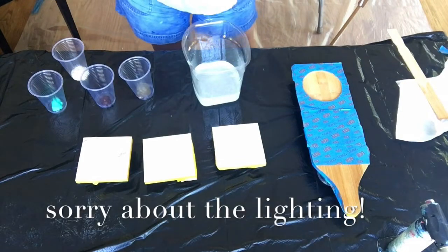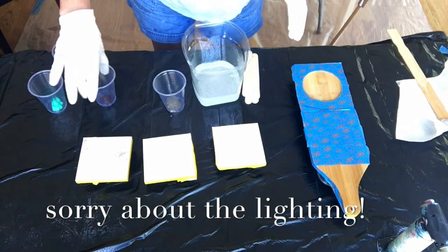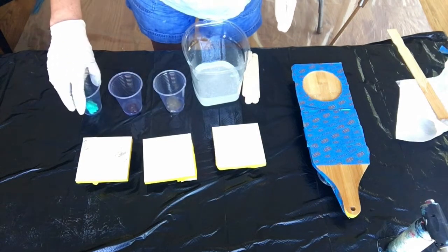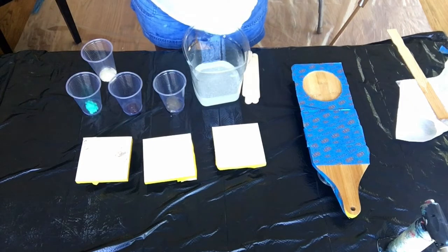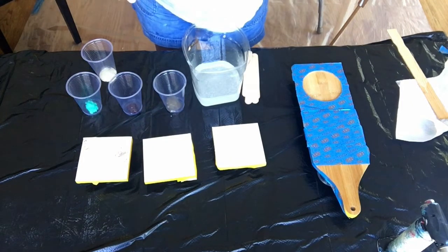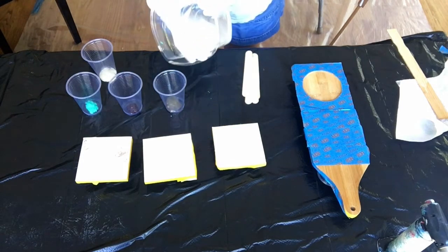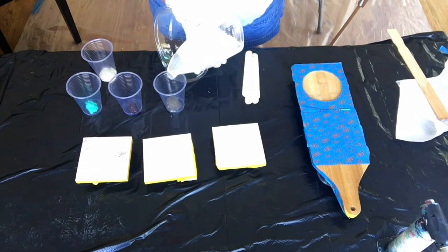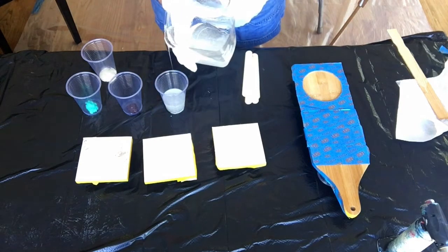Once your resin is mixed you can add it to your paint. I'm just using acrylic paint as you saw, and the rule of thumb is one tenth paint to resin — so one part paint, ten parts resin approximately — and I'm just going to add it to the cups.